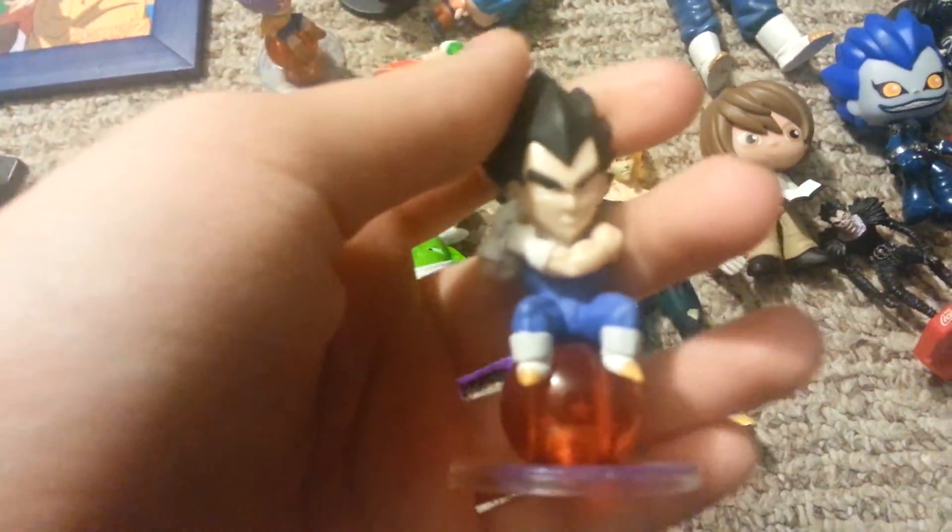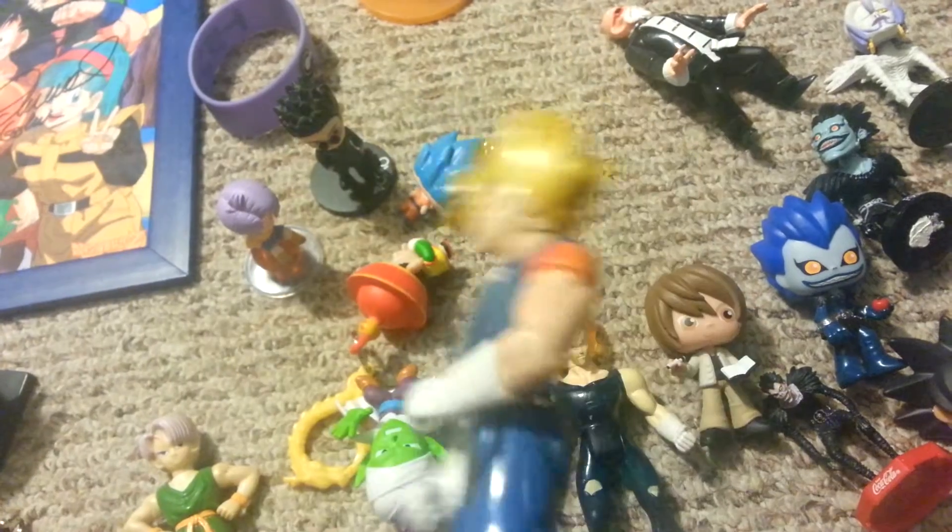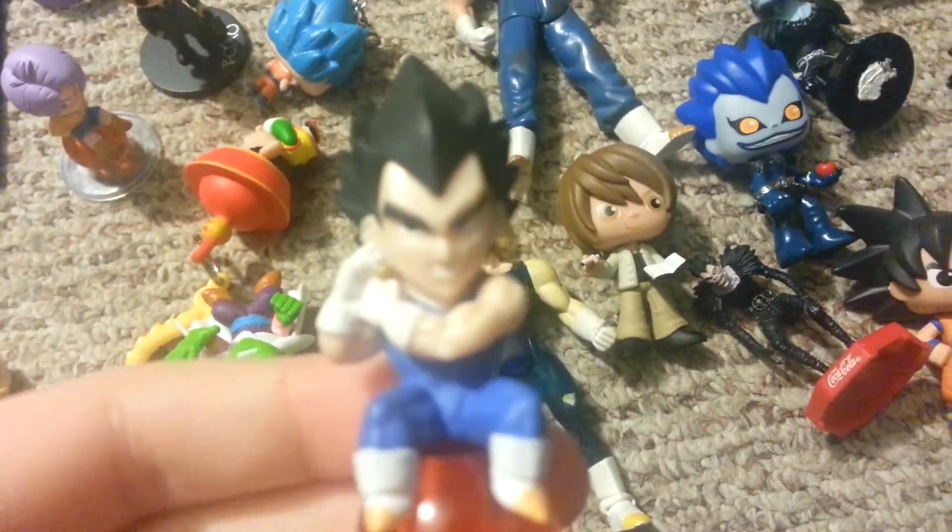Then I also got today this Porta earring, or whatever it's called — the fusion earring thing. And speaking of Vegito, I have a figure of Vegito right here. Chibi Vegito! Back to the Vegito — he has the earring, he's putting on the earring. That fuses them. He's on a 6-star ball, and Trunks is on a 7-star.